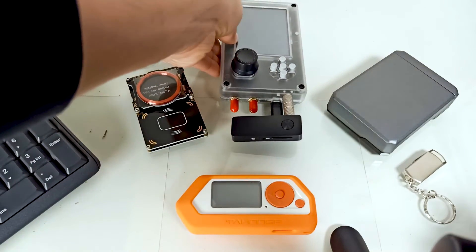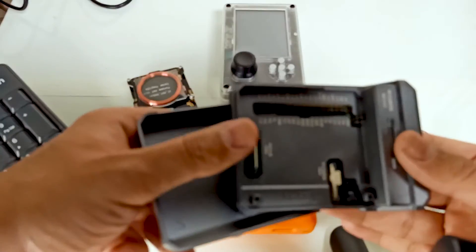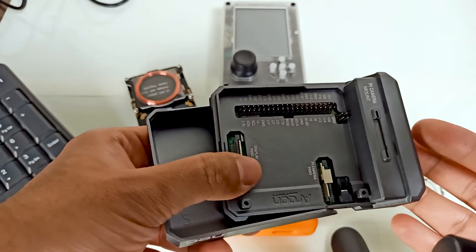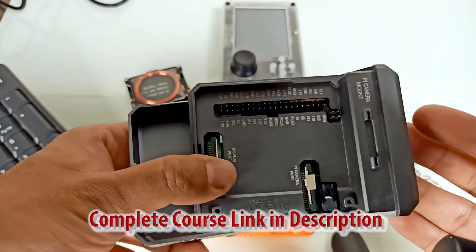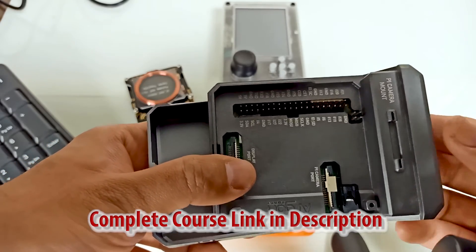Then there is Raspberry Pi. Raspberry Pi is a versatile single-board computer that has found applications in diverse fields including cybersecurity and penetration testing. It's a small, low-cost device with GPIO pins, making it suitable for hardware hacking projects.